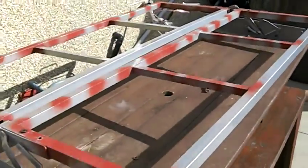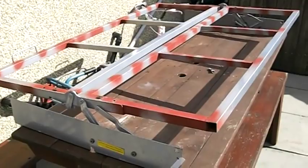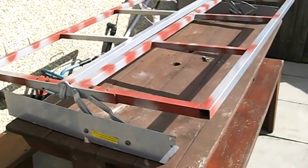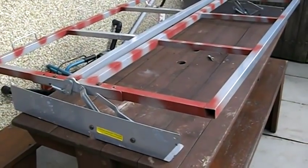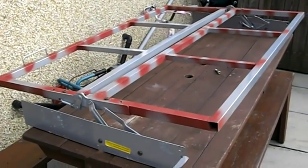Good luck everybody. Why pay a fortune for a rock and roll bed when you can make one for a little money, just by using your noggin a bit? With all the prices out there costing quite a lot of money, when you're on a shoestring budget, hope this is the thing for you.